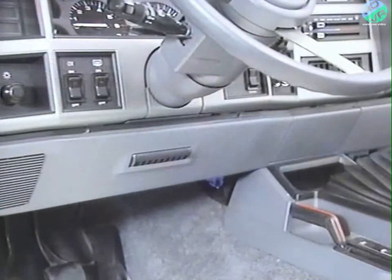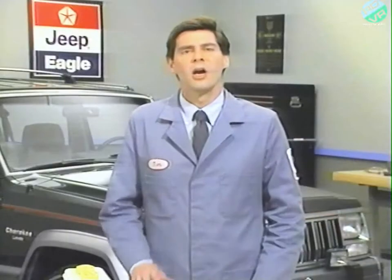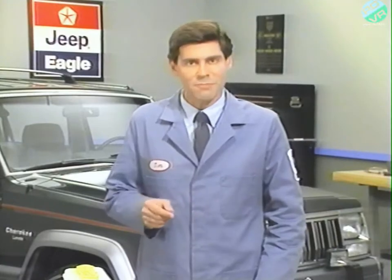ABS faults will remain in the ABM memory until cleared, or until after the vehicle has been started approximately 50 times. The ABM mounting location for the Cherokee is behind the instrument panel to the right of the steering column. For the Grand Cherokee, the ABM is located on the left front inner fender panel in the engine compartment.